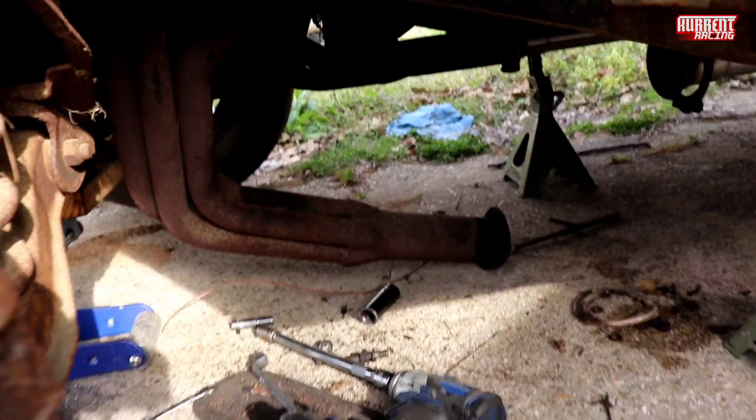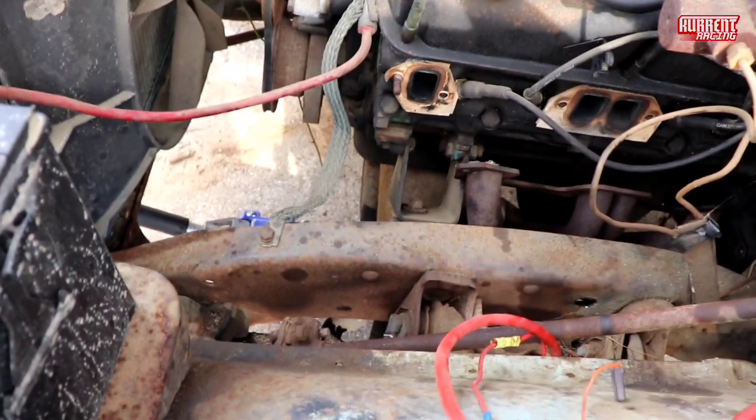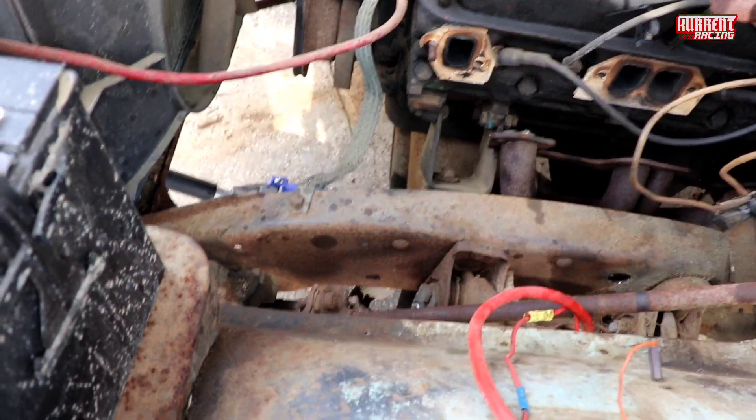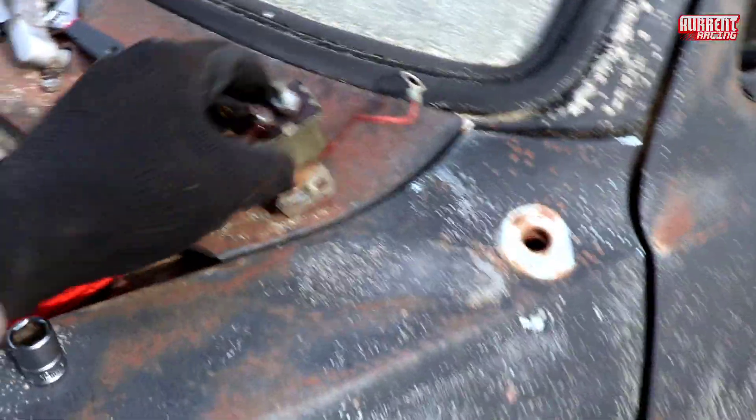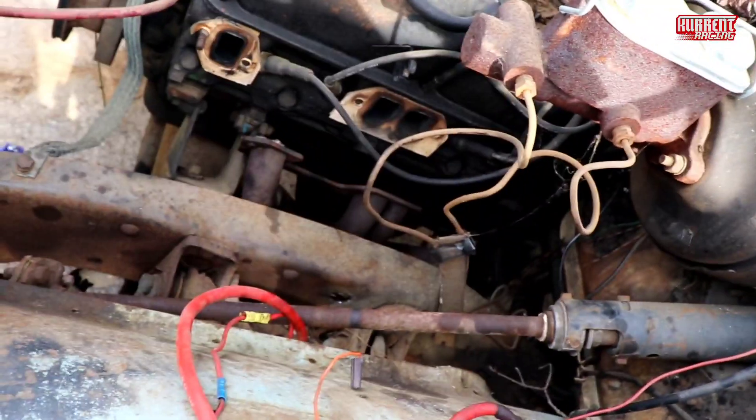I'm probably gonna go with like two and a half inch headers all the way back. But yeah, what I'm finna do is just clean up all the connections. I don't even know if this works yet, so I'm finna clean up all the connections on the truck and try it one more time.